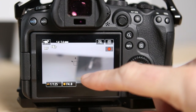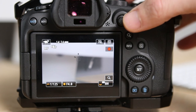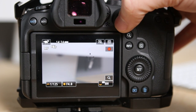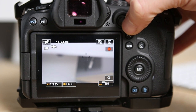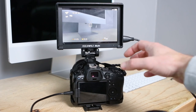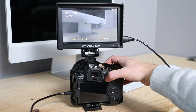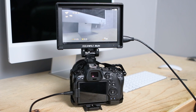So now, instead of using the touch screen — which is cool — you can move that around. You can use the joystick. See that? That's pretty awesome. Now that's great if you have an external monitor like this. You can just use the joystick and move that around wherever you want, and get focus on any point.